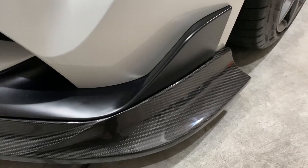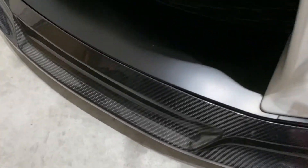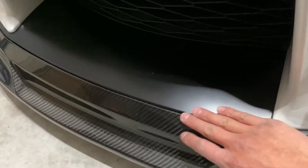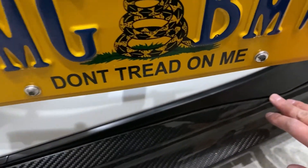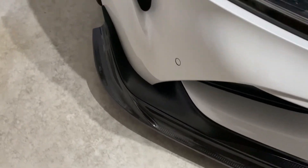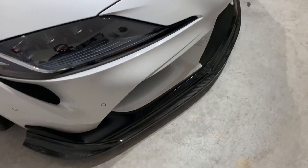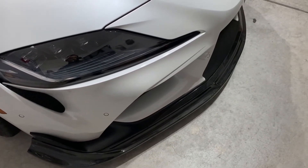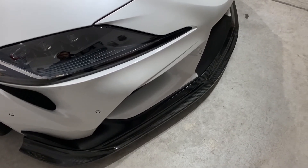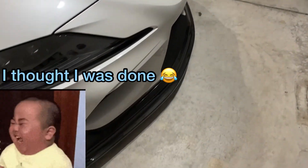Sorry for the poor lighting in the garage — it's freezing outside. I find the fitment to be very acceptable; nothing binds up, everything falls into place nicely. It is a bit tighter in some areas, but I'm not complaining. As long as it installs easily and lines up decently, that's all that matters. Carbon fiber is a hard material to work with because it flexes depending on temperature, so I find this piece very easy to work with.